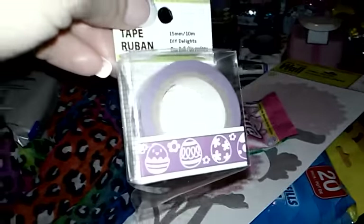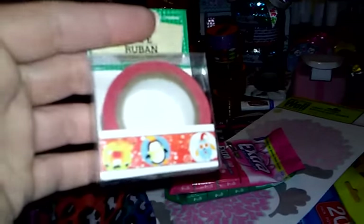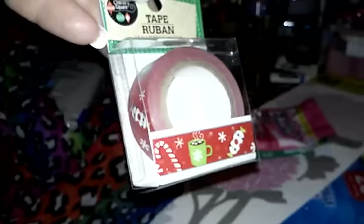And then three packs of washi tape. This is Easter washi — yeah, I know, why am I buying it? Because I wanted it, that's why. And why am I buying more Christmas washi tape? Because these are like super cute prints and I wanted it. That's why I bought it. And I got this one with the hot cocoa print. I like those too.